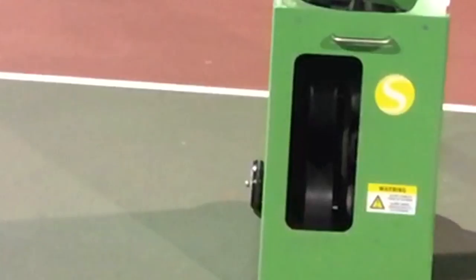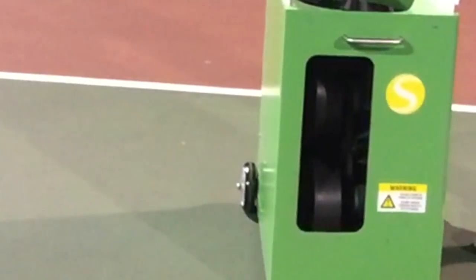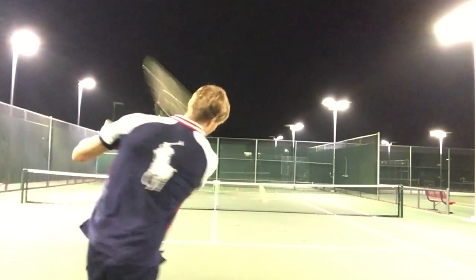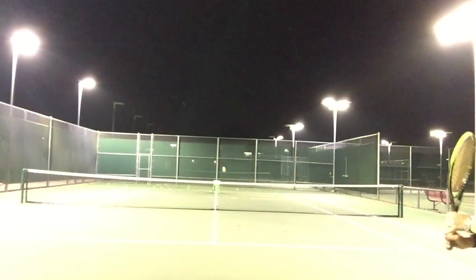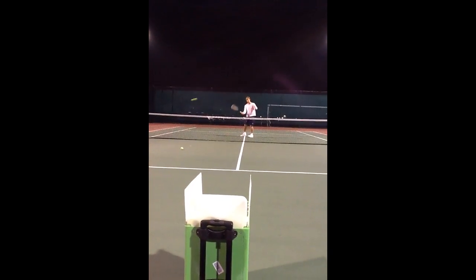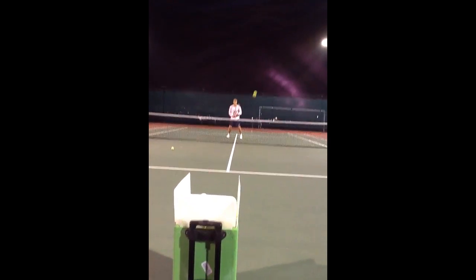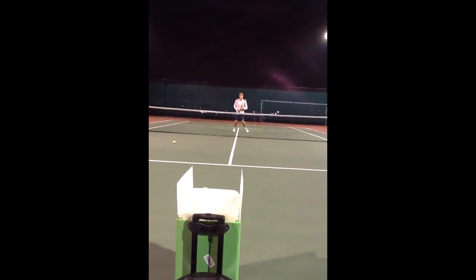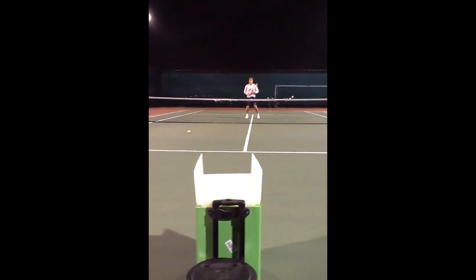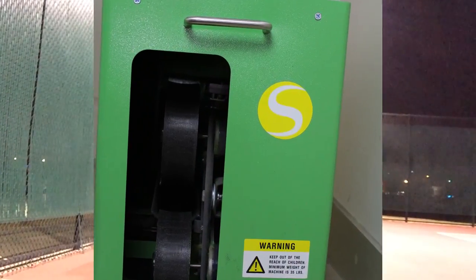You can program forehand, backhand, forehand, backhand sequences, and the machine will oscillate as much as you want — even side to side from sideline to sideline. Once you save a drill you have it forever and can always go back to it. You can program volleys at the net, or if you're playing someone with heavy topspin, set up a drill that delivers a lot of topspin. Basically any direction or shot type you want.